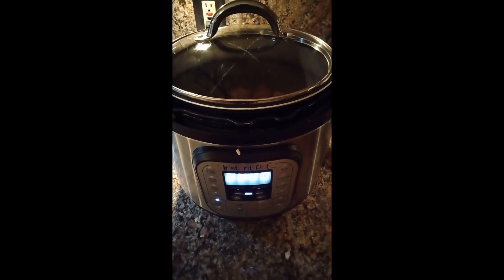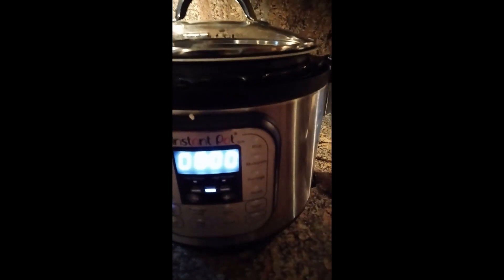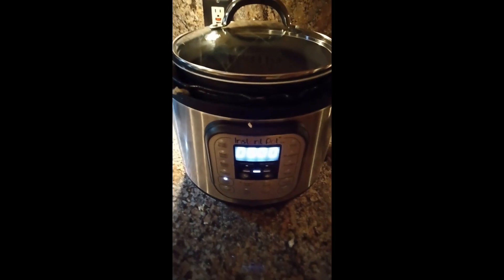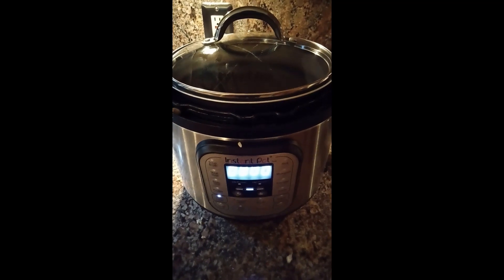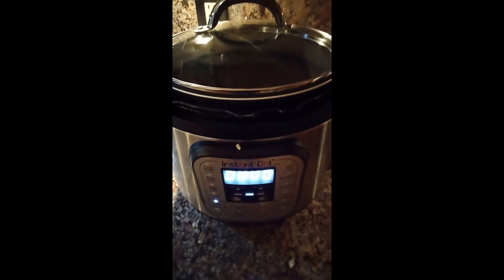And here we go in the instant pot. Please note glass lid, not pressure cook lid. Slow cook — it's eight hours of slow cooking on medium setting, because medium setting on the instant pot slow cook is about equivalent to low on most regular slow cookers. The main thing to remember is the instant pot only heats from the bottom, but I don't think that will be a problem in this case.